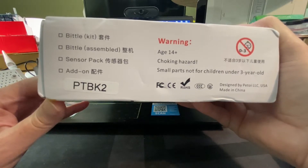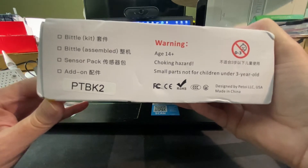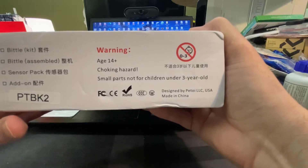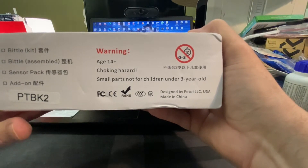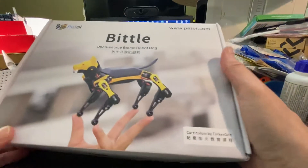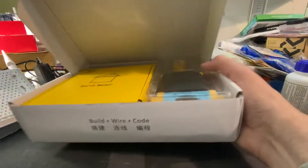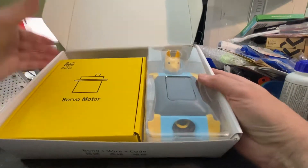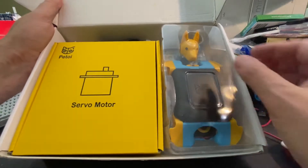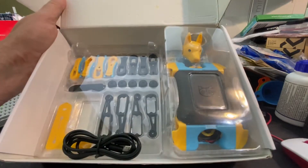I got the basic one — they have a sensor pack add-on as well. This is a kit rated for ages 14 and up. Yeah, don't let a kid under three years old have this kit — probably a smart idea. Let's kind of open it up real fast. Very cool — servo motors in here. Let me open up the box and look at the parts.